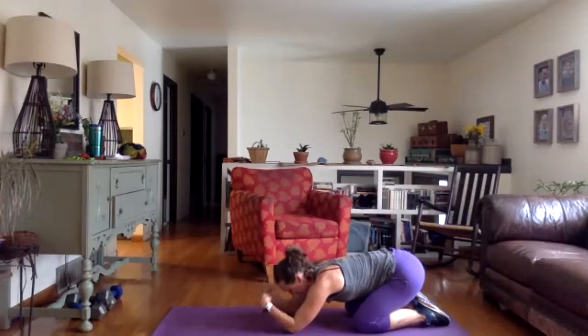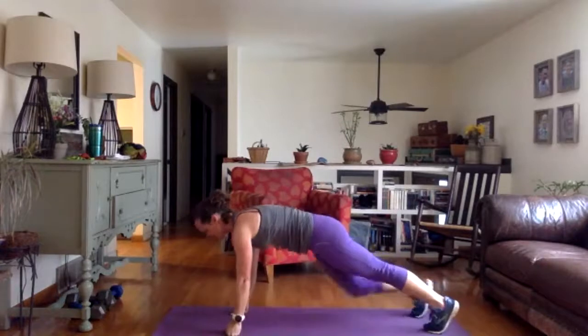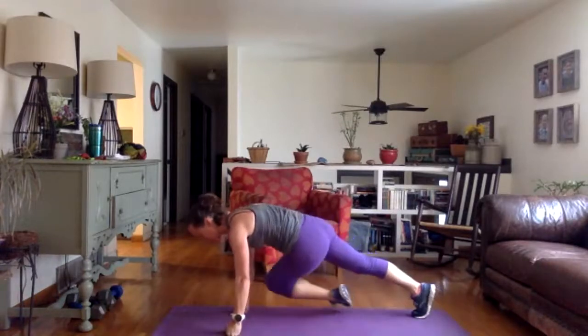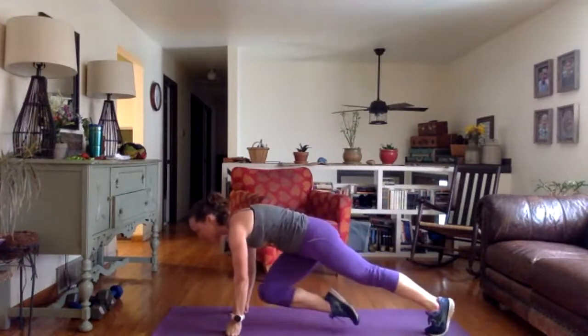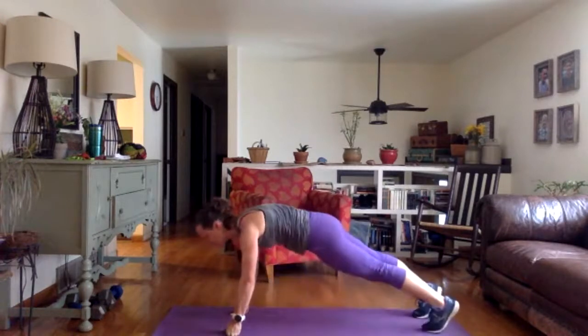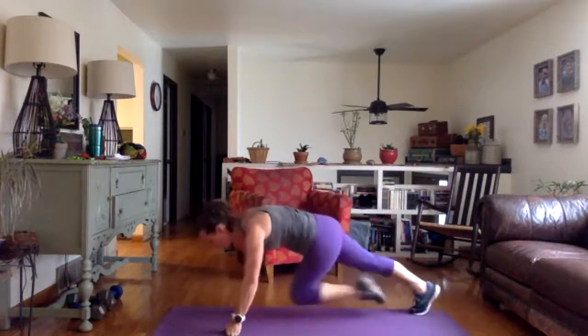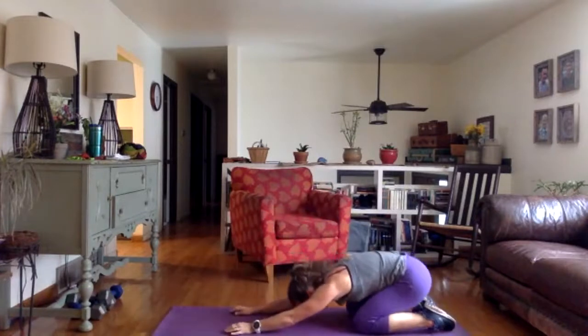Same thing, one more time. Come back out — hands or knuckles, your choice. This time go across your midline, changing it up. Knee to opposite elbow. Think about the muscles working — your obliques are now firing. Four fast in each direction. Four, three, two, one. Sit back in that child's pose and stretch it out.